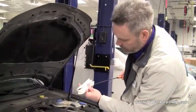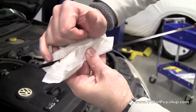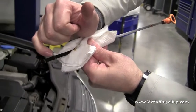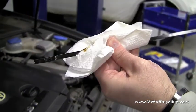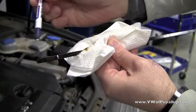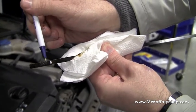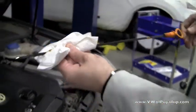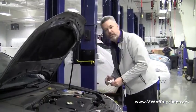Now, if you look close here, you can see that my oil is right there, which is halfway between the two marks — and that's right where you need to be. If we get it down to this very edge here, that's your cue to add. Anywhere between the two marks is just fine. Put that back in and you're good to go.